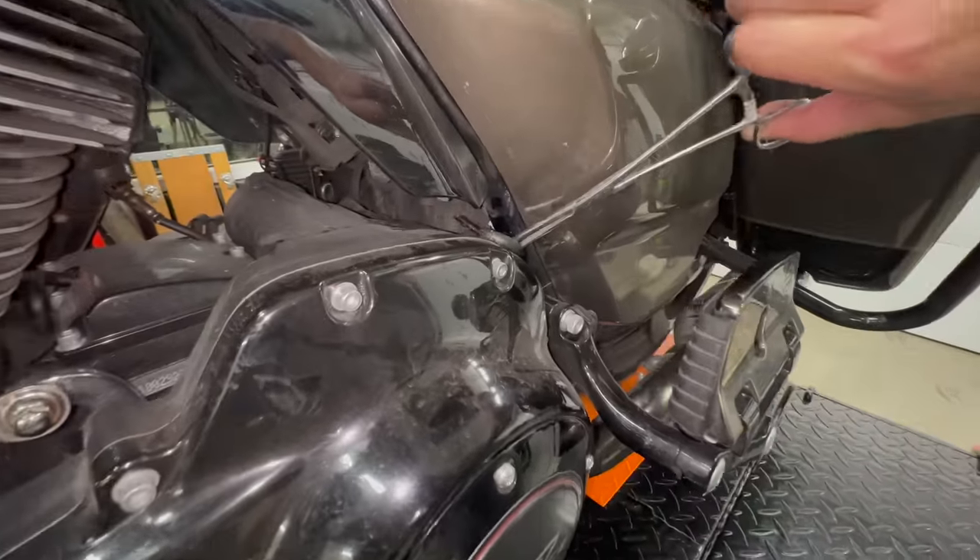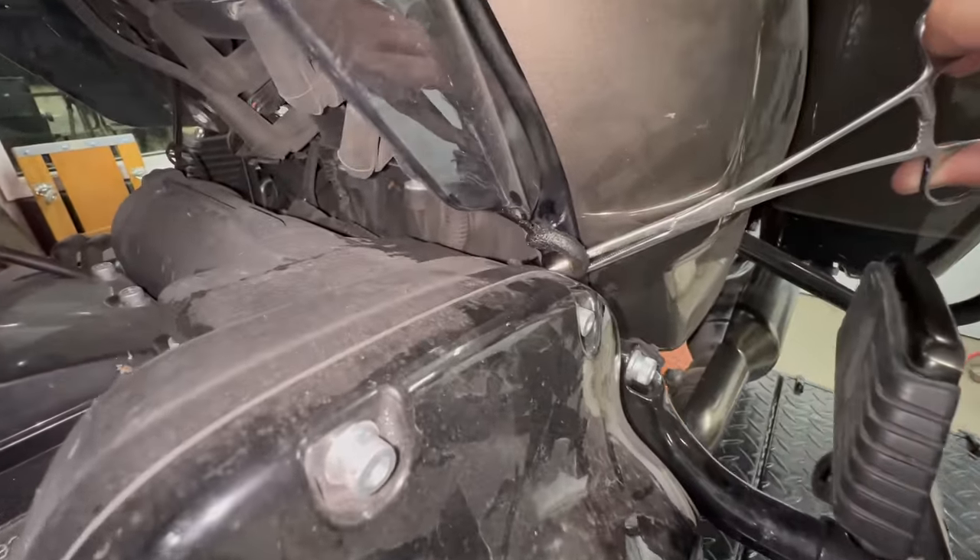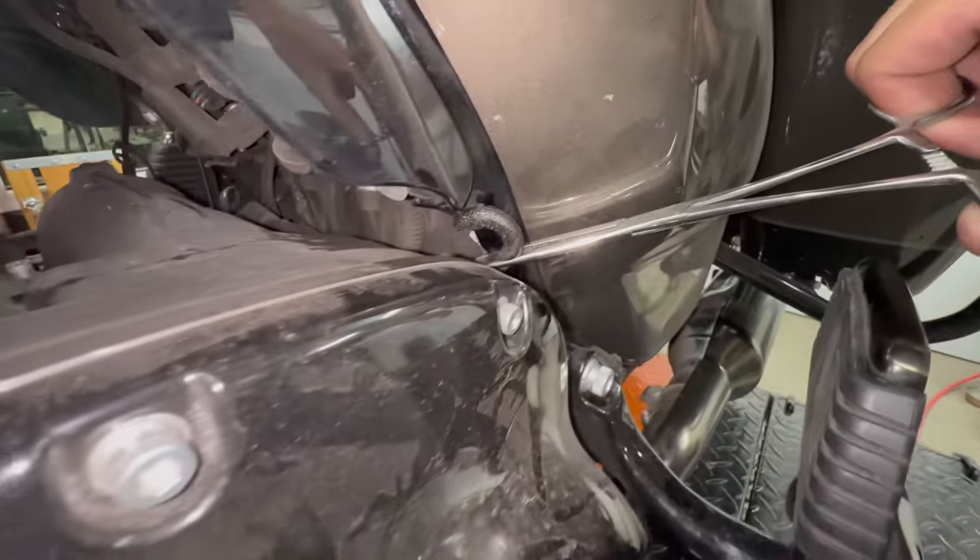We did some light research in the less-than-credible Harley forums online and, as expected, found very little information of use. Through other sources, we were able to ascertain that the factory is oftentimes not completely seating the vent tube — basically, the rear flared portion of the vent tube was not pulled all the way through where it's supposed to seal on the inside of the primary. Thus, oil is able to spew from the inside primary hole.